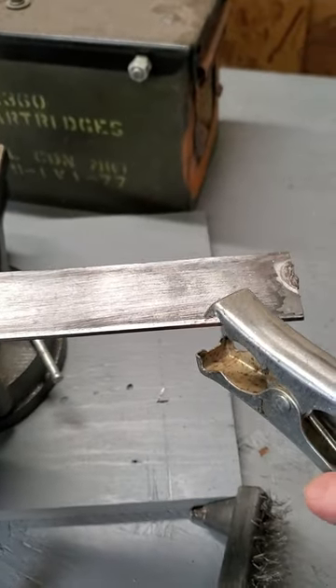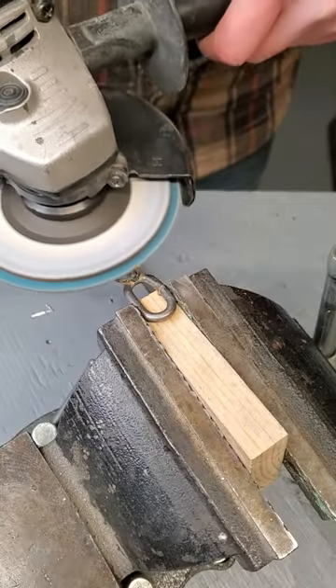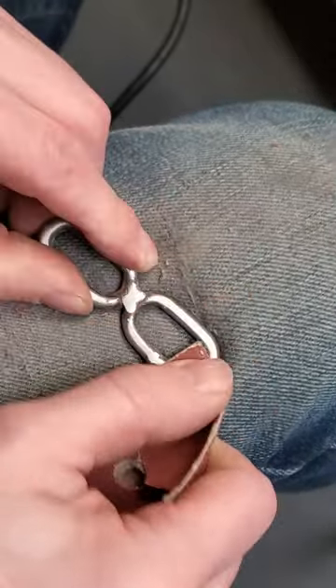If you guys wanted to make one yourself, that's cool too — of course that will require a welder. I haven't perfected my welds yet; I'm definitely a beginner welder and I'm just using a flux core welder, so nothing fancy here. But all it takes is a couple of tack welds.